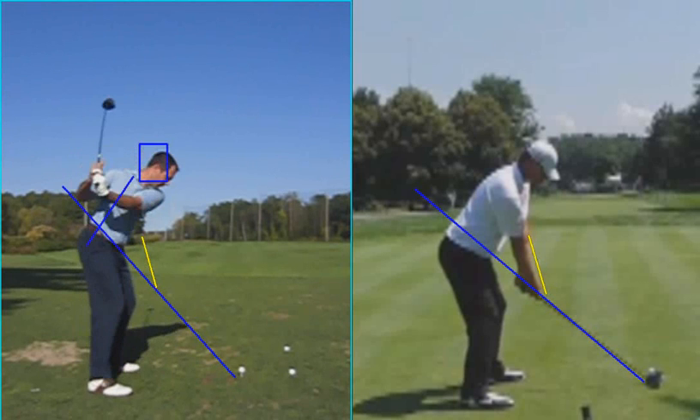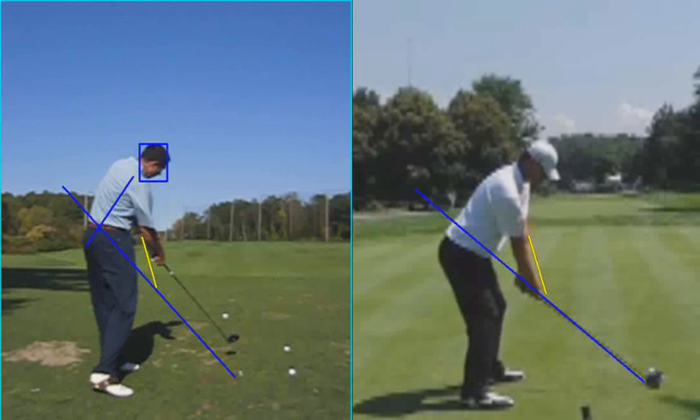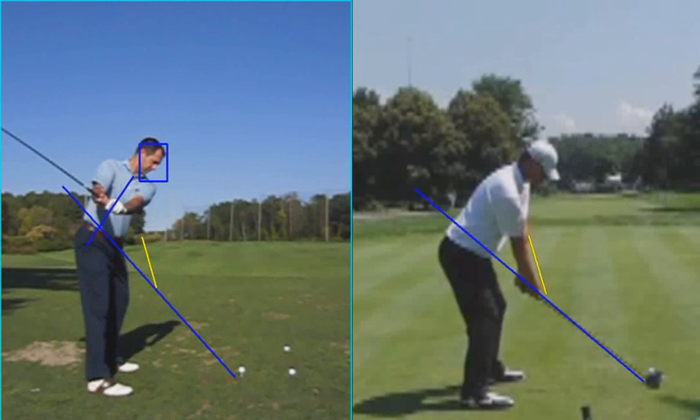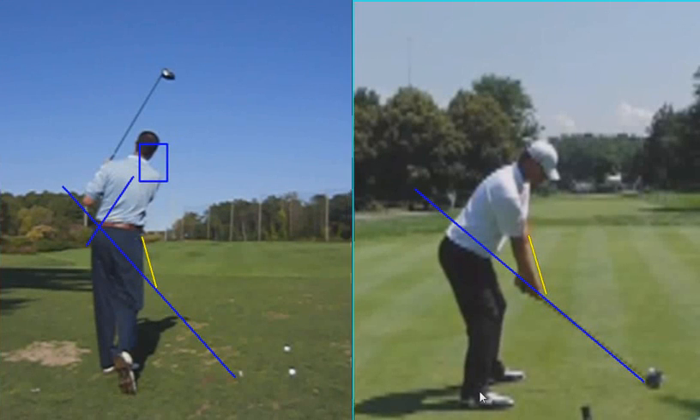You can see you get to the top of the golf swing and the club is not in the best position. You're a little bit low in terms of your hands, and that's because you're more around. Let me just show you a couple other guys — Stuart Sink.